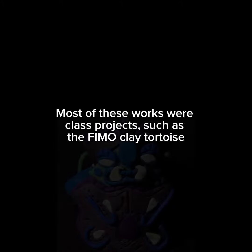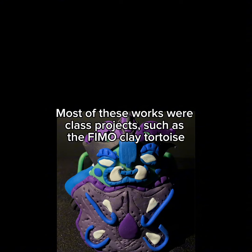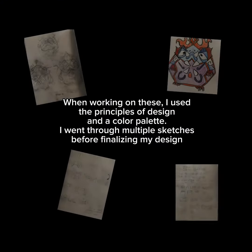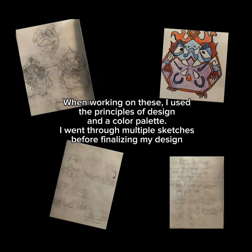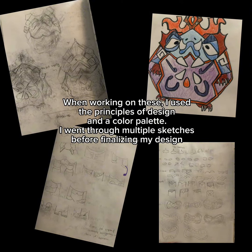Most of these works were class projects, such as the female clay tortoise. When working on these, I used the principles of design and the color palette. I went through multiple sketches before finalizing my design.